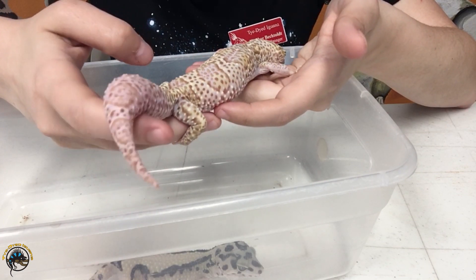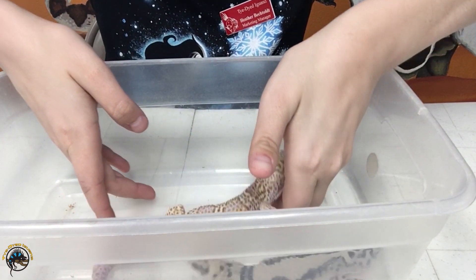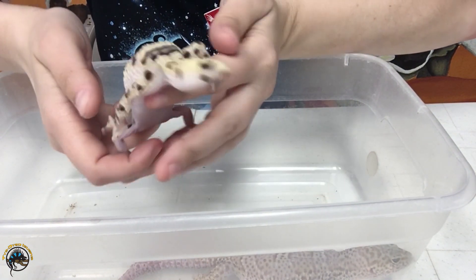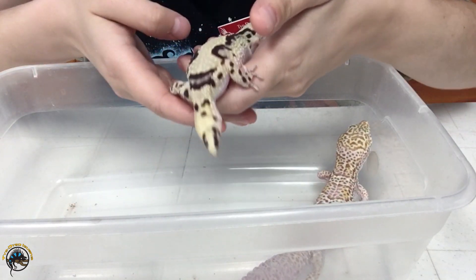You can tell this is a pretty well-fed gecko because it's nice and fat too. Now I'm gonna put this one down and take a look at this little one. See that? That is a regrown tail. Now let me explain how regrown tails are different.